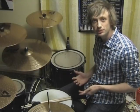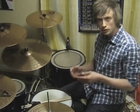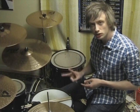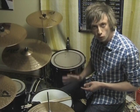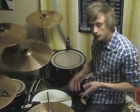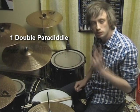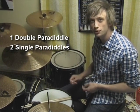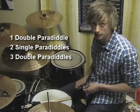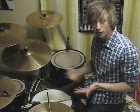So the lick is built out of single paradiddles and double paradiddles, played as thirty-second notes. We're going to use this specific combination, which contains two single paradiddles and four double paradiddles. We're going to start it off with a double paradiddle, followed by two single paradiddles, and then followed by another set of three double paradiddles to round it up. And all that adds up to thirty-two notes.